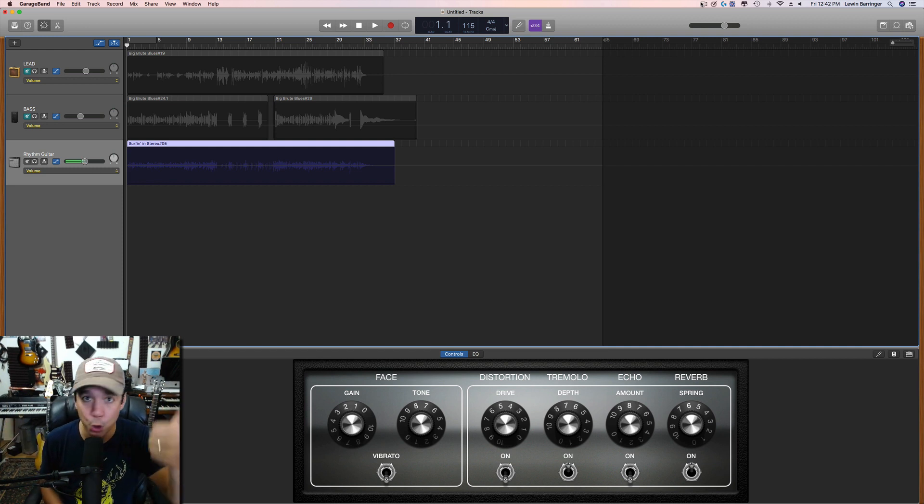Step one: new project. Set it to the tempo you want and the key you want, especially if you're going to be singing. In this case I didn't set the key because I'm not singing. Create the new project window — usually an empty project — and set up whatever instrument you're going to record first as a rough track. In my case it's a guitar track; this is a very simple blues in the key of A.